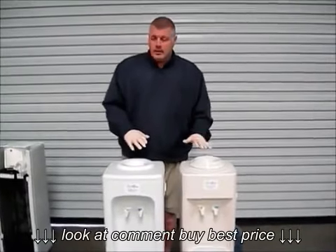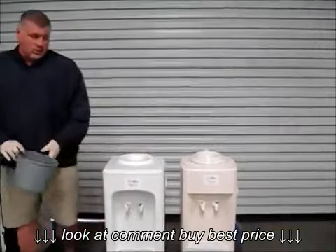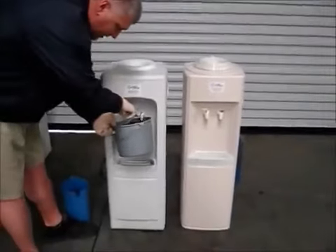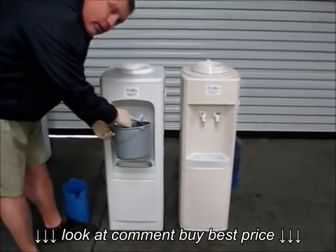Drain all the water out of the cooler itself. I'm actually going to use this Sunrock to start with. Just take and open both taps and drain all the water out.